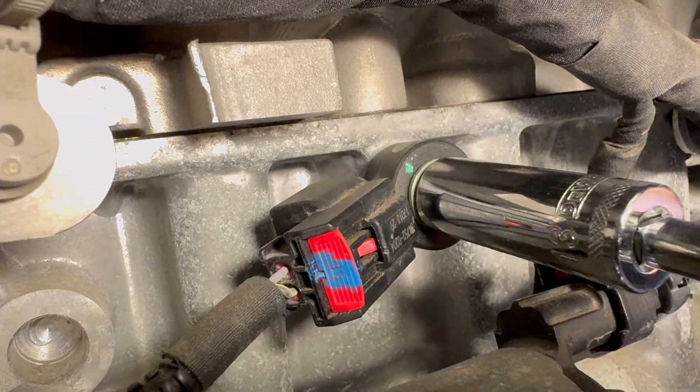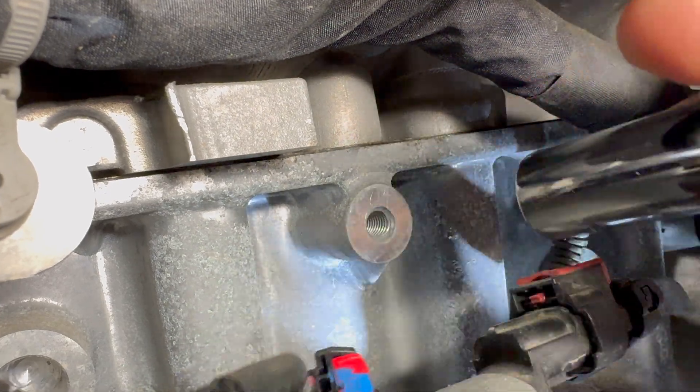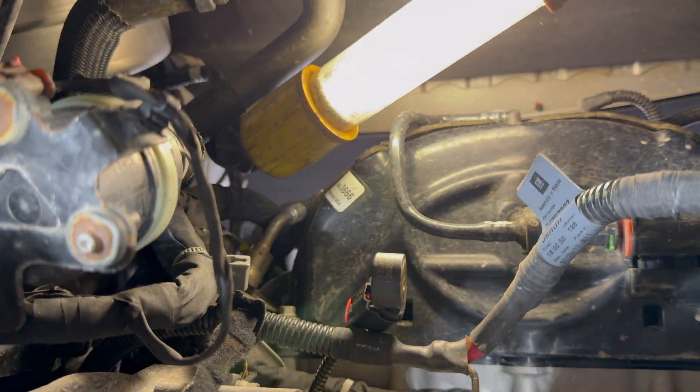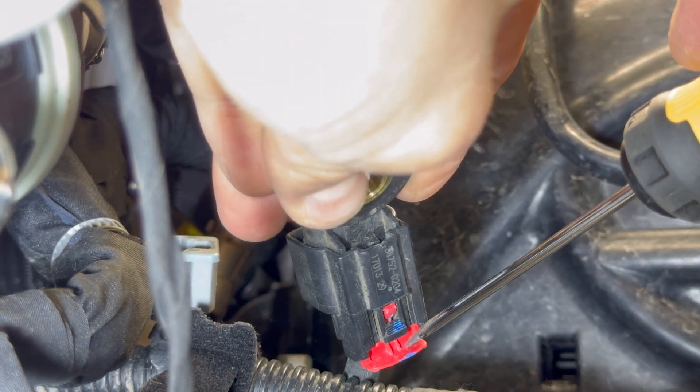Loosen the bolt securing the knock sensor by turning it counter-clockwise. Remove the bolt from the knock sensor. Slide the red locking mechanism back on the knock sensor connector.